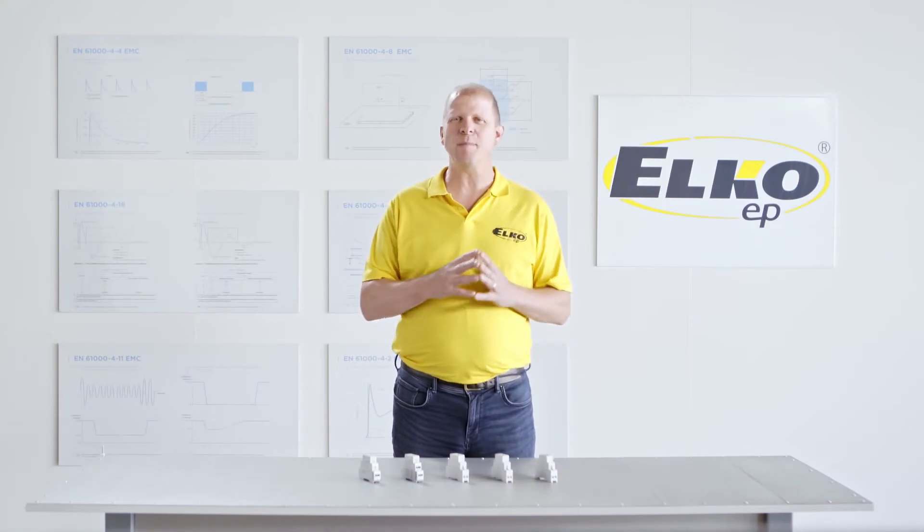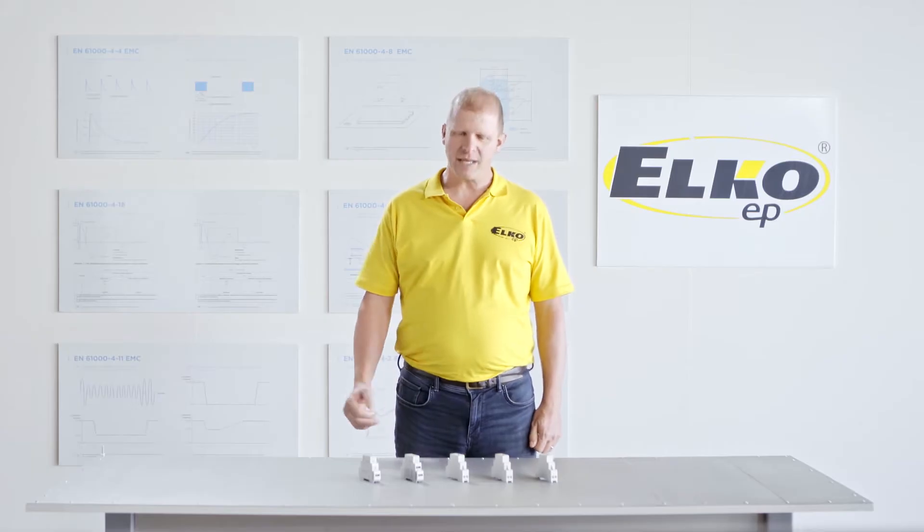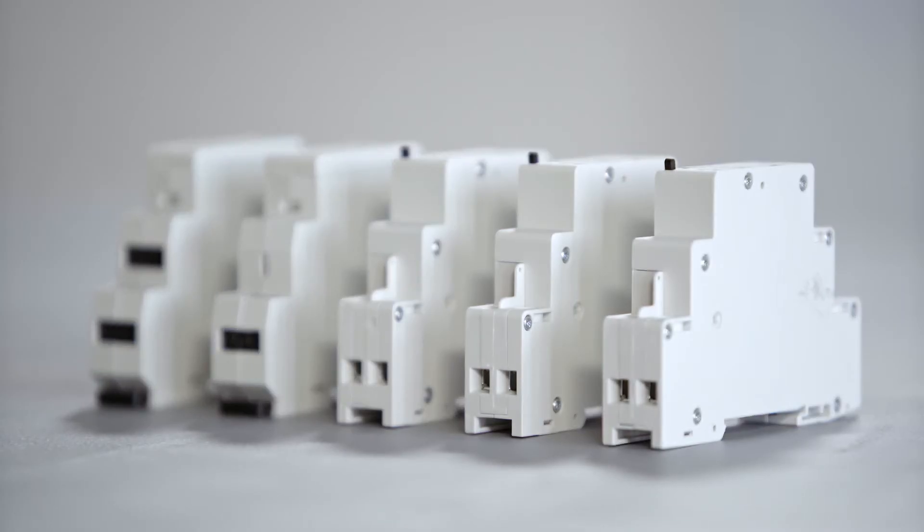Hello, and welcome to another episode from the Elko Lab. Today, we introduce the family of bistable relays, also known as latching, or memory, or even impulse relays.